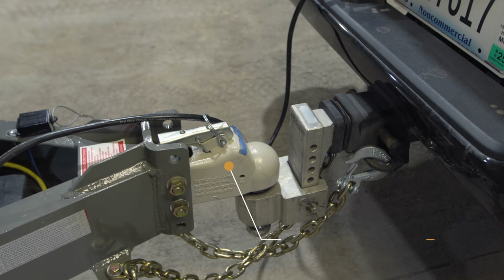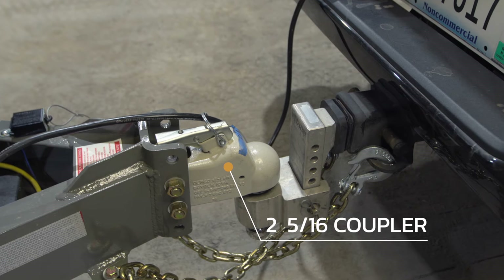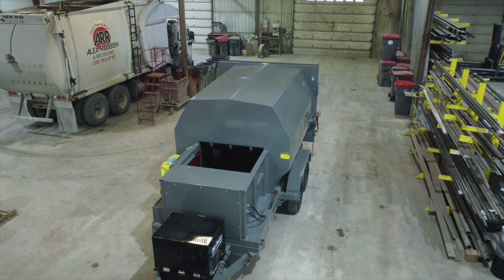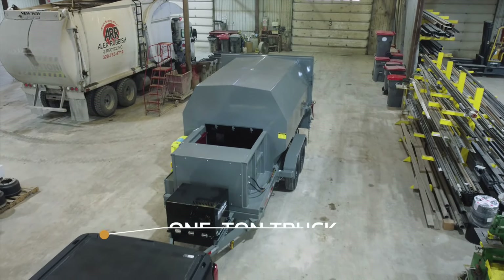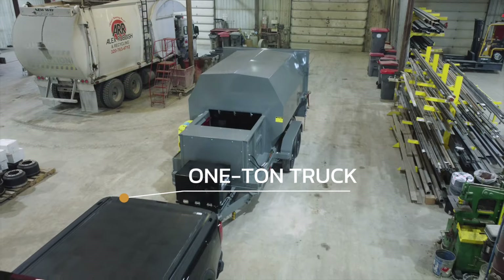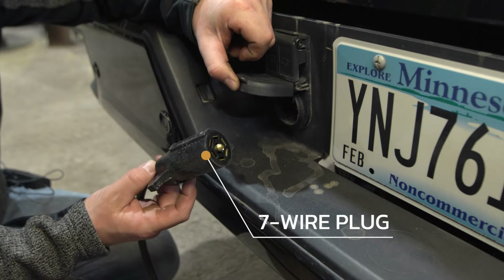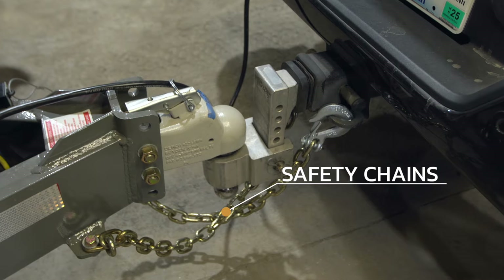This trailer features a bumper pull hitch with a two and five-sixteenths heavy-duty coupler. It's also available in a gooseneck option. At a minimum, a three-quarter ton truck will pull this trailer, but a one-ton truck is recommended. This trailer has an adjustable hitch and a standard seven-wire vehicle plug to run your lights and safety chains.